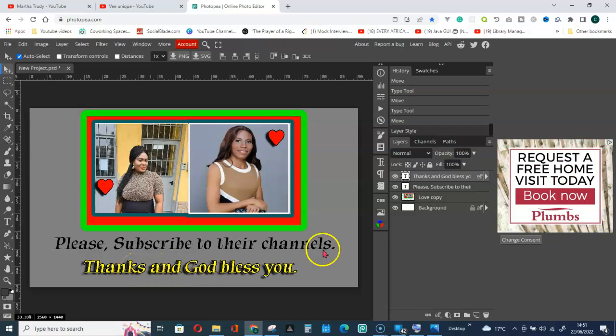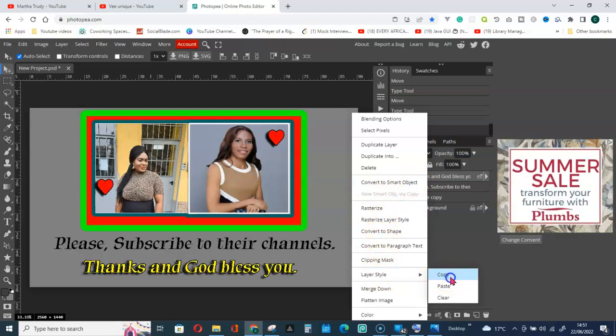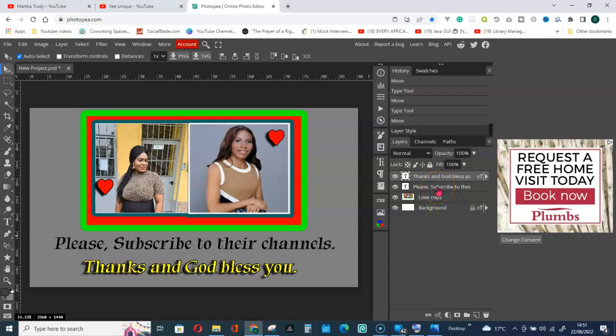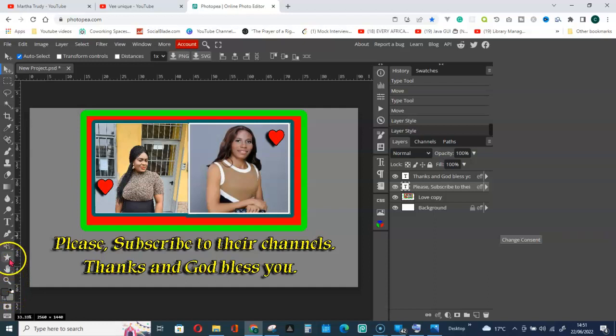If you want to copy the same color and style from one text layer to another, right-click on the text layer, go to Layer Style, then Copy Layer Style. Then right-click on the other text layer and go to Paste Layer Style. Now they both share the same style.